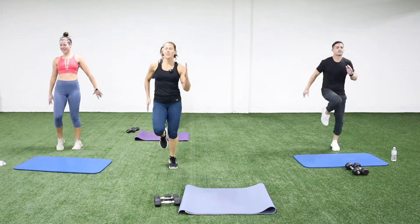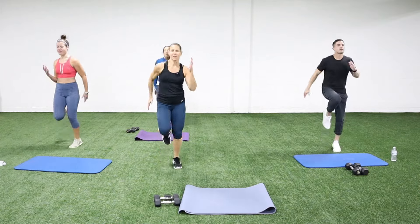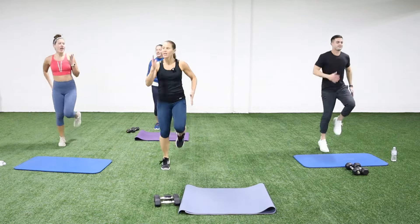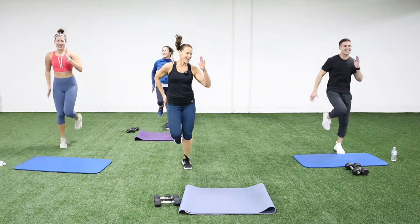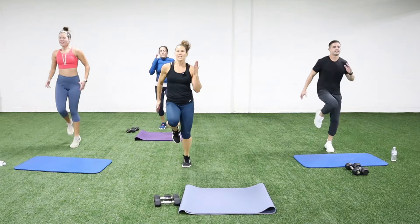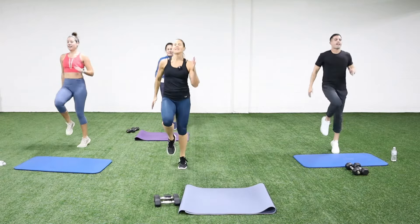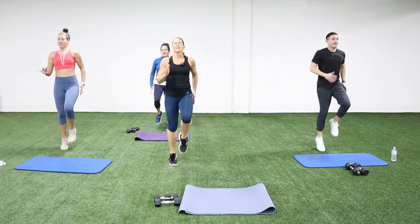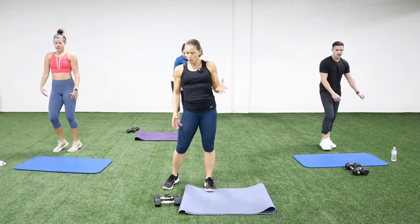You want to bring your hands cheek to cheek — butt cheek to face cheek! I say pockets too. Okay, get those knees up, knees up! All right, you guys — you should feel super warmed up right now.